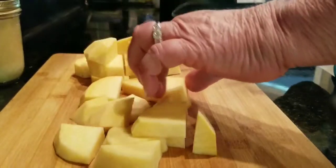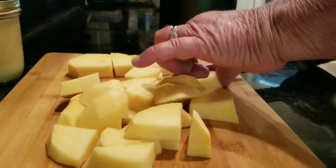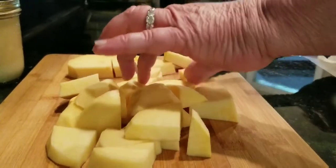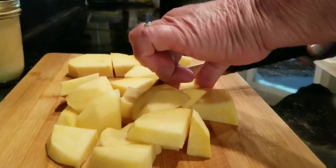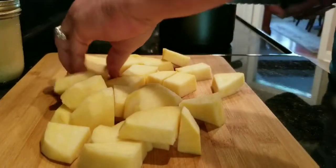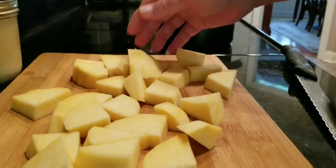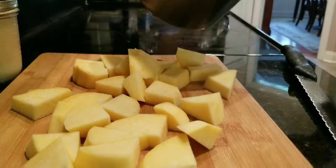I'll cut some of these other pieces a little bit smaller. That'll give you a good bit. Now those are pretty much good-sized pieces.